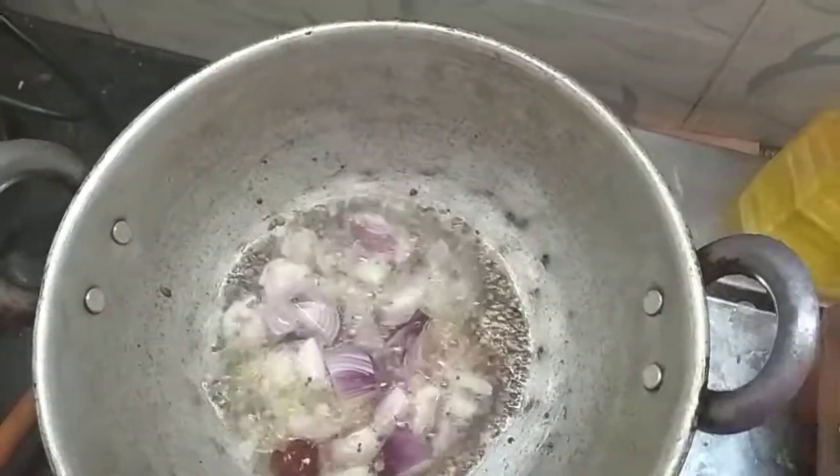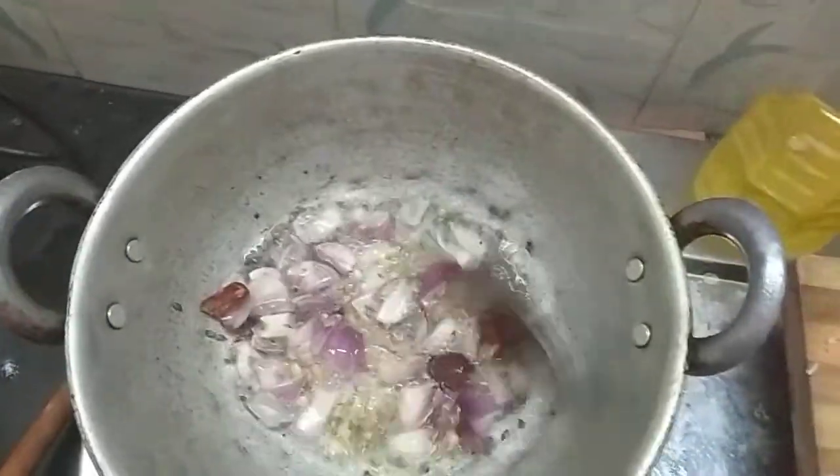It will take a moment — add the rice. And we will transfer the rice.